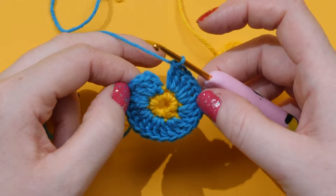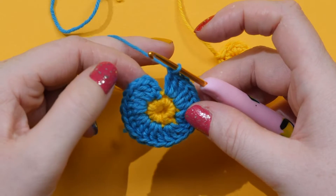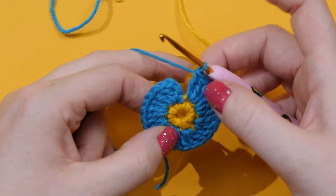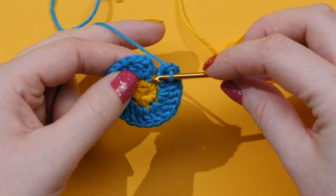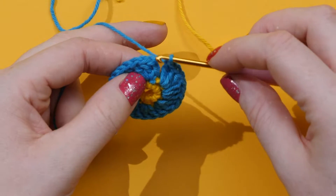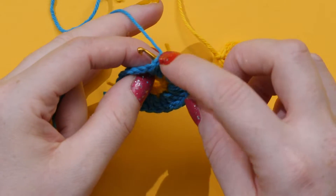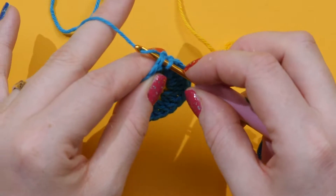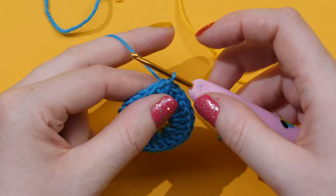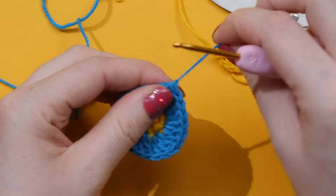I always like to double-check every round that I've got the right number, because if you don't check and you start the next round, you can then sometimes spot your mistake. Count that you've got your eight clusters: one, two, three, four, five, six, seven, eight. Now join with a slip stitch into the top of the first chain — that's acting as a fake treble — go into the third stitch up at the very top V, under both loops, wrap around, and slip stitch by pulling through everything at once. Like before, do one extra stitch, take your scissors, snip, and pull through to secure. That is our second round and our completed flower.